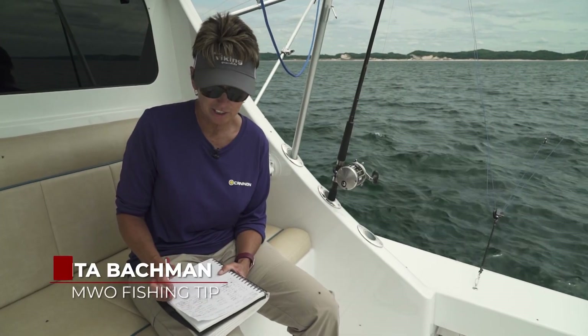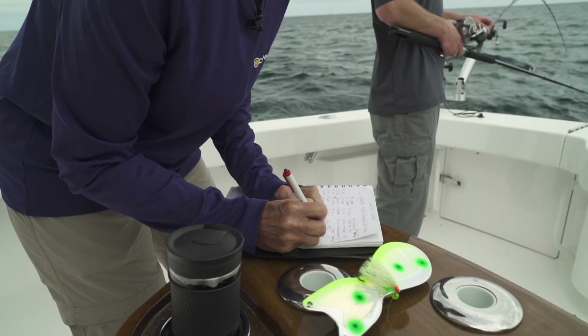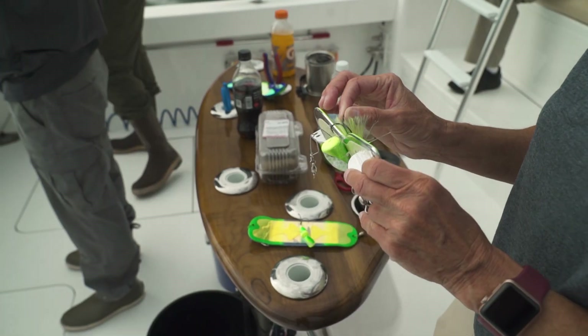Here on the Our Time, we record every fish that we catch. We keep a log on everything — lures, presentation, depth.